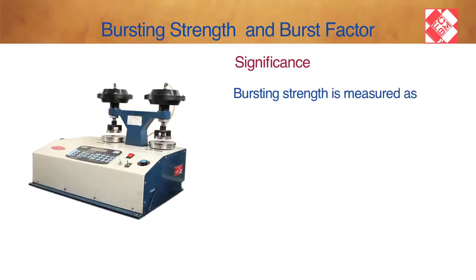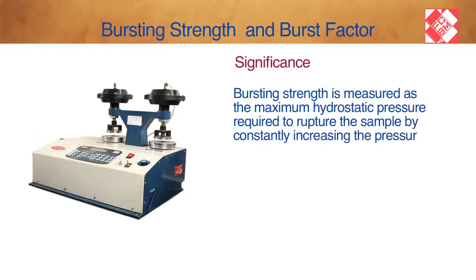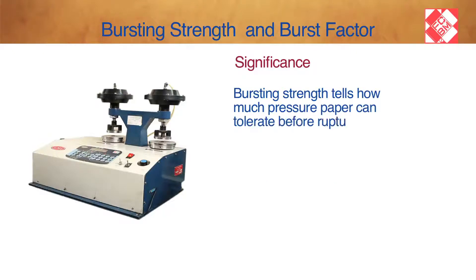Bursting Strength is measured as the maximum hydrostatic pressure required to rupture the sample by constantly increasing the pressure applied through a rubber diaphragm on a 1.20 inch diameter, 30.5 mm sample. Bursting Strength tells how much pressure paper can tolerate before rupture.